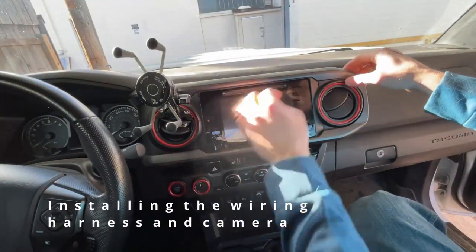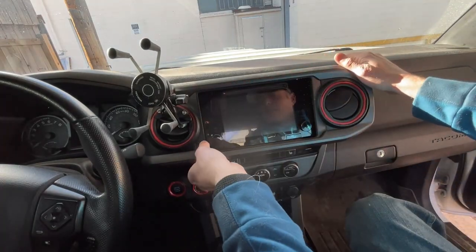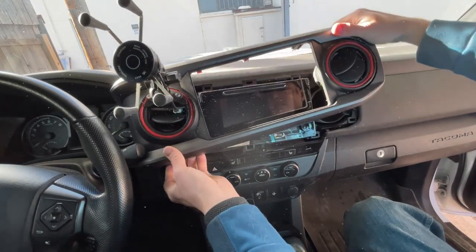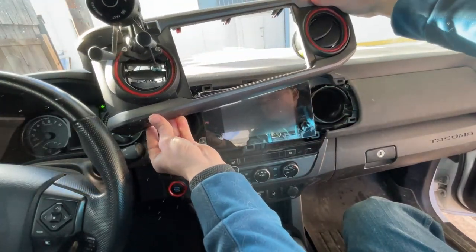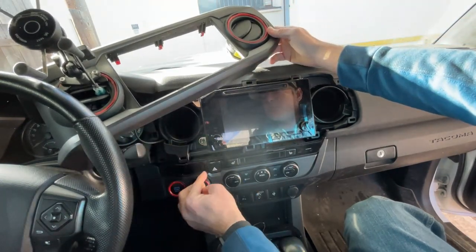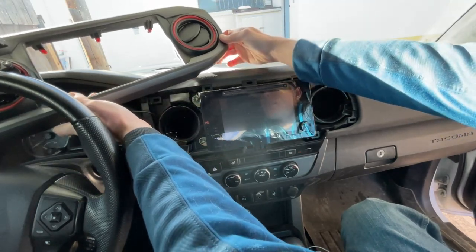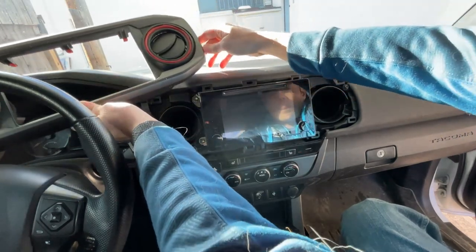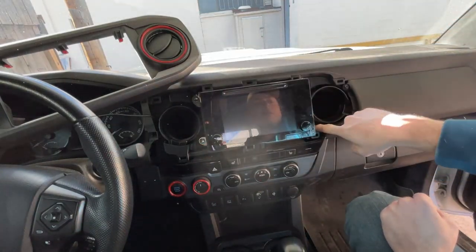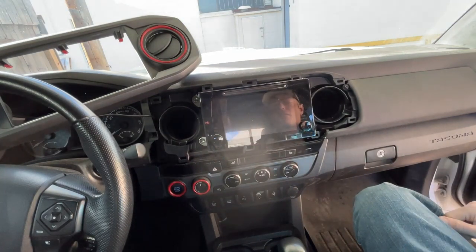Step one is uninstalling the head unit. I'll start by taking the bezel off and setting it out of the way. The head unit is held in by four bolts, so we'll take those off.